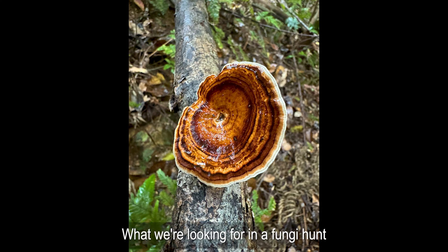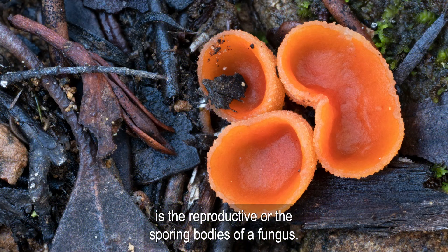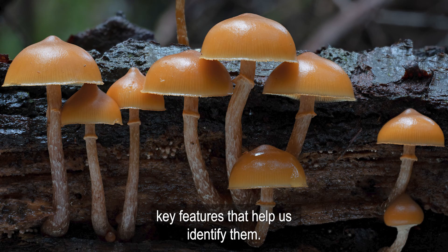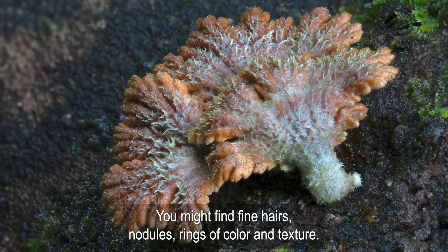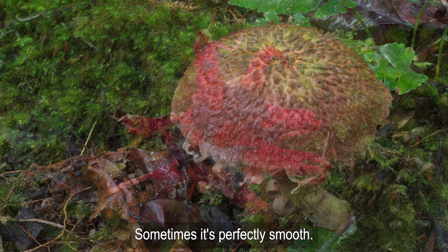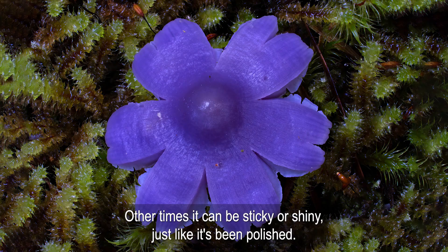What we're looking for on a fungi hunt is the reproductive or sporing bodies of a fungus. When we photograph a fungus, we're revealing key features that help us identify them. Look closely at the top — you might find fine hairs, nodules, rings of colour and texture. Sometimes it's perfectly smooth; other times it could be sticky or shiny, just like it's been polished.